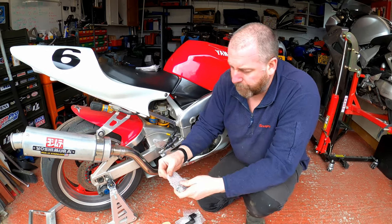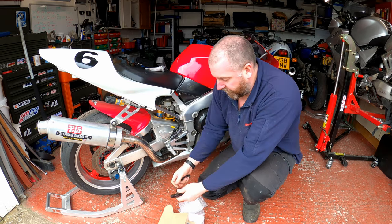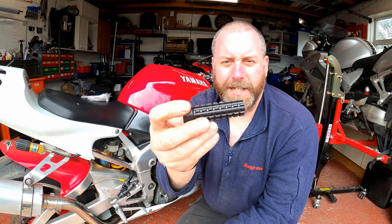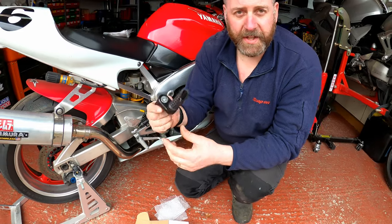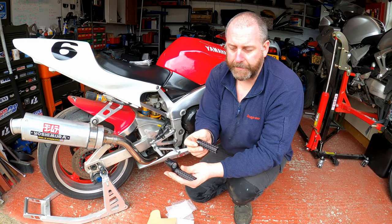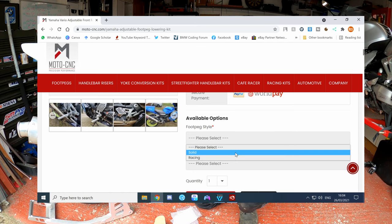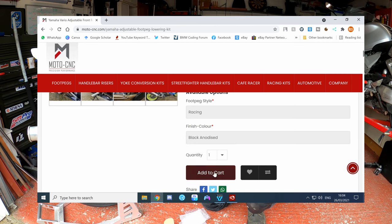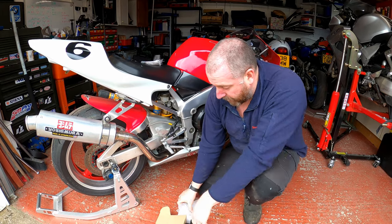What they've also sent me is a different footrest option. As you can see there is a chamfer on this one - this is like a track version - and this is a completely round version. When you buy these you don't get both sets; they've sent me both to demonstrate. You make your choice using the drop-downs on the website - you can either choose the fully round ones or the chamfered track, or race version as they call it.